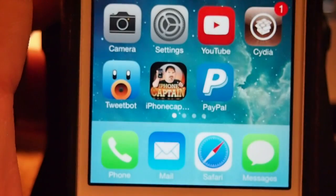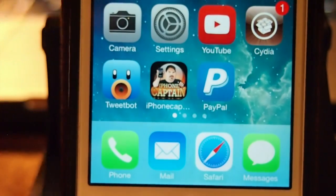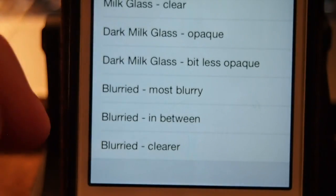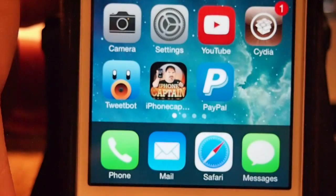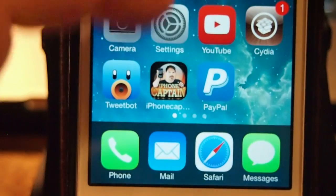If I go back in here and change it to milk glass and go back out, now you see we've got a background behind our dock. Now let's go back in here and change it to dark milk glass opaque — it's darker. I sort of like that one myself.